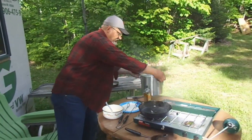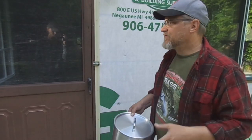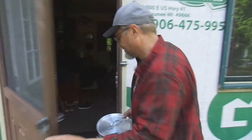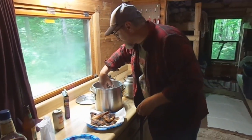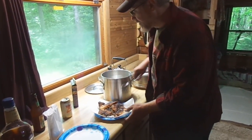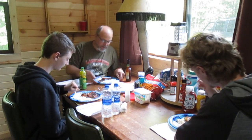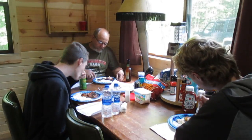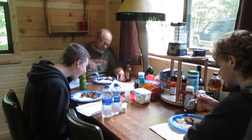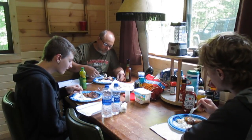Nothing wrong with getting them a little blackened, right? I think down south that blackened catfish is like a delicacy. Get these out on some paper, get rid of a little bit of the oil, and let's see what we got. That's pretty good.